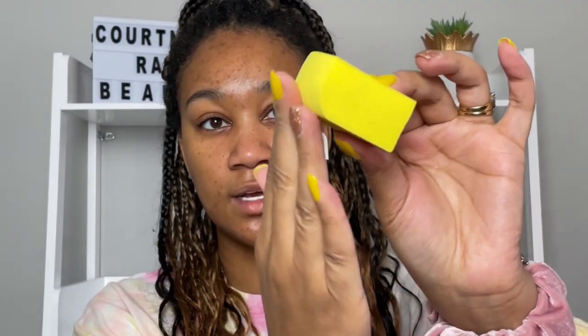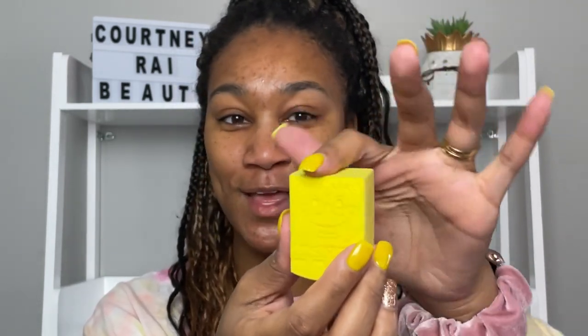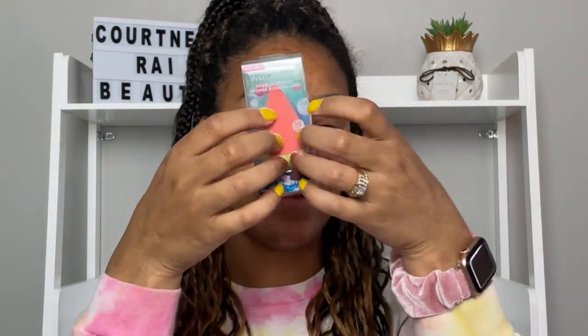It has that rounded end but it's also square at the top, so I think this will be really good to bake, carve out your nose, carve out your cheeks — this will really be good for that.